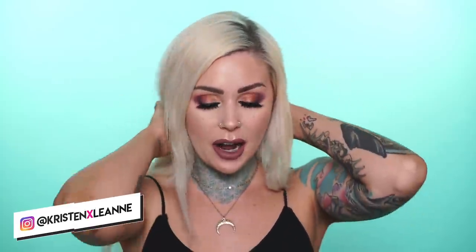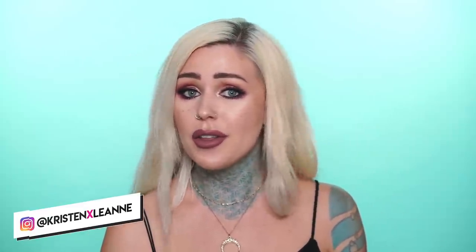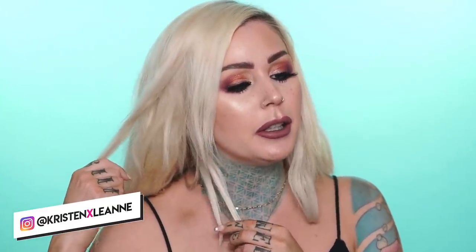Hey guys, welcome to my channel. Oh my gosh, I have so much hair on my head right now — I feel like my head could flop over. If you guys know me at all and have followed me on social media, you know that this is not my real hair, sadly. This is my real hair; it's very short and very thin. Today I've put my extensions in for this tutorial.